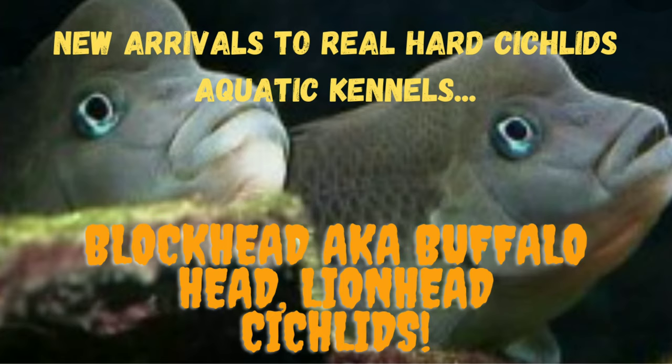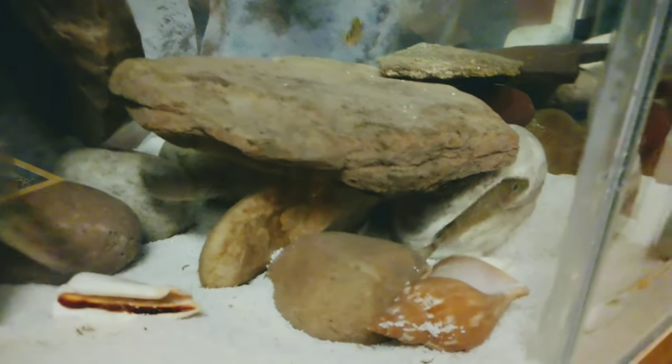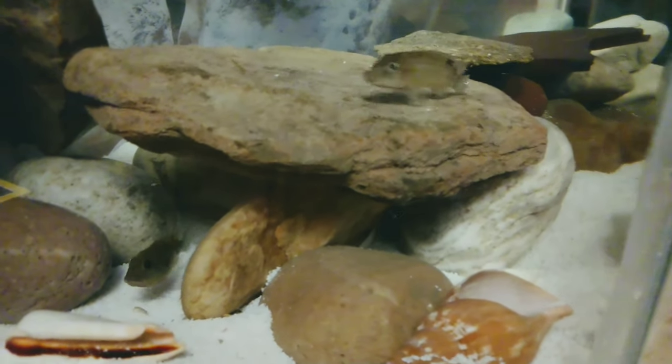Hello aquatic community! In this video we're going to take a close-up look at some new arrivals to Sickle's Aquatic Kennels. I have always wanted to try my hand with this species for a long time. In addition, I want to share some information about this species' habitat and care.